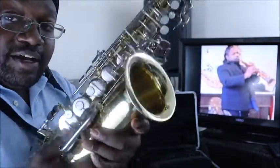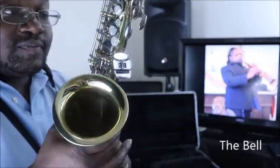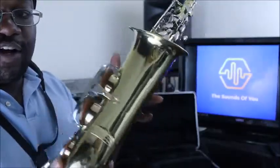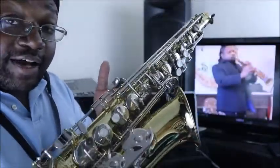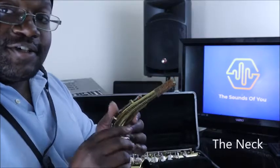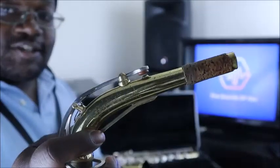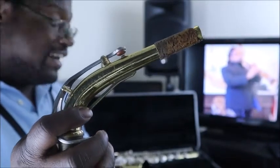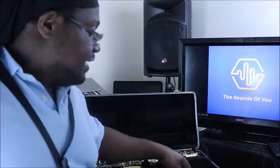This is the body of the saxophone, and of course this is the bell. The back side doesn't have too much going on, but most of your action is over here on the front. The next thing you're going to get is the neck, which looks something like this — I'll talk more about why it looks the way it does a little bit later.